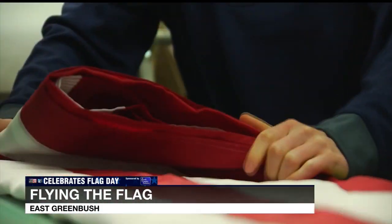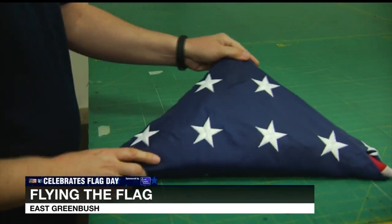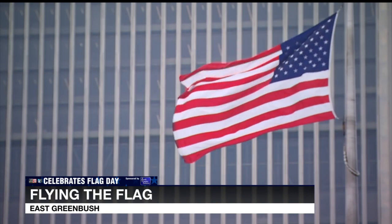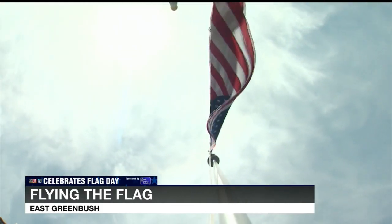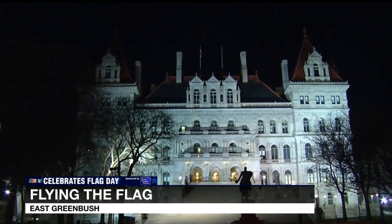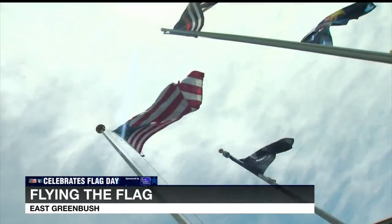A flag is to be flown from sunrise to sunset. You can fly it after that, but you need to illuminate the flag so it can be recognized as an American flag. You can do that simply with solar lights — very popular on flagpoles — or with a light near a structure that you can put onto the flag so that it is recognizable and illuminated.